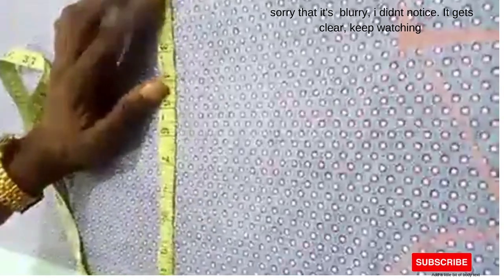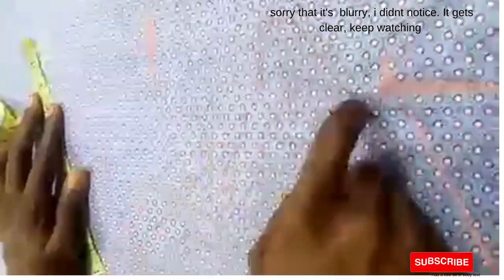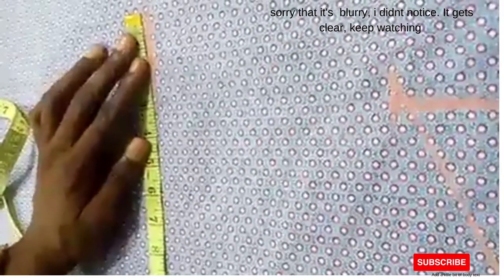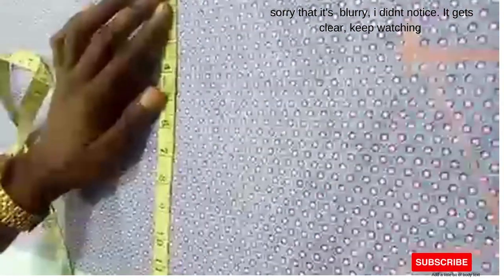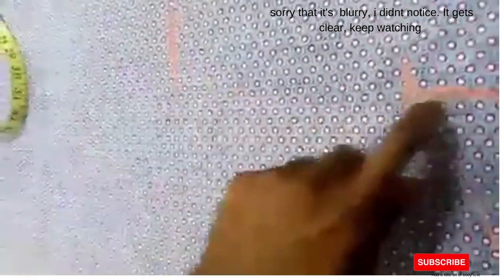Now we put in the chest measurement. This person's chest is 42. Since you're cutting the front alone and the fabric is divided into two, you divide the chest by four: 42 divided by four gives you 10 and a half, plus one inch sewing allowance.